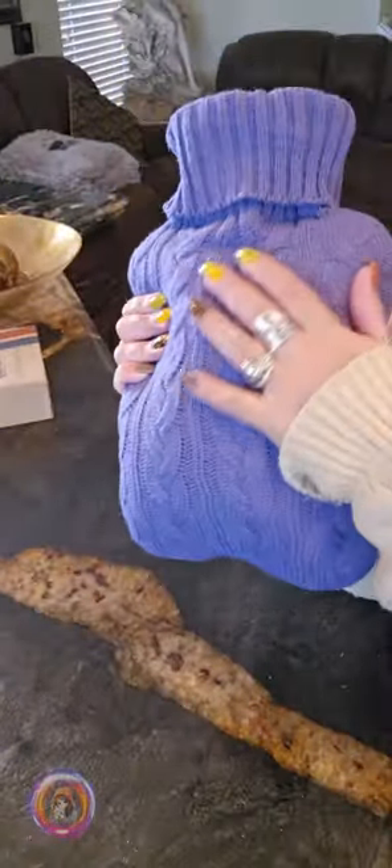I really like this hot water bottle, especially with the soft knitted cover. It's super easy to use. Thank you for watching and I'll see you next time.